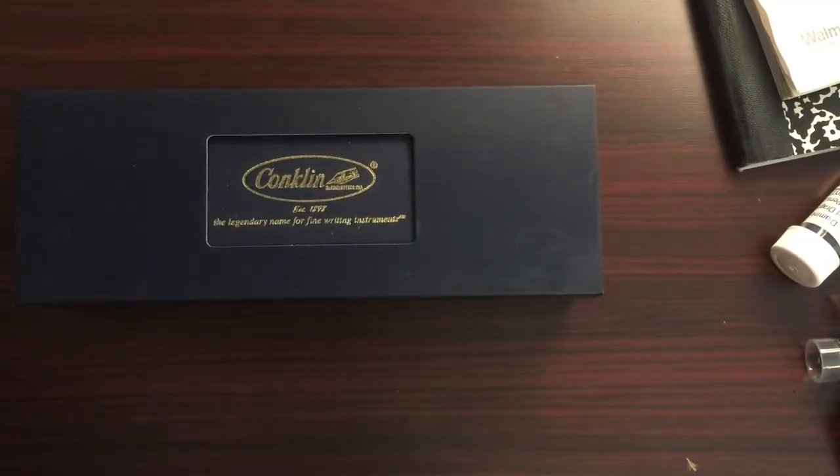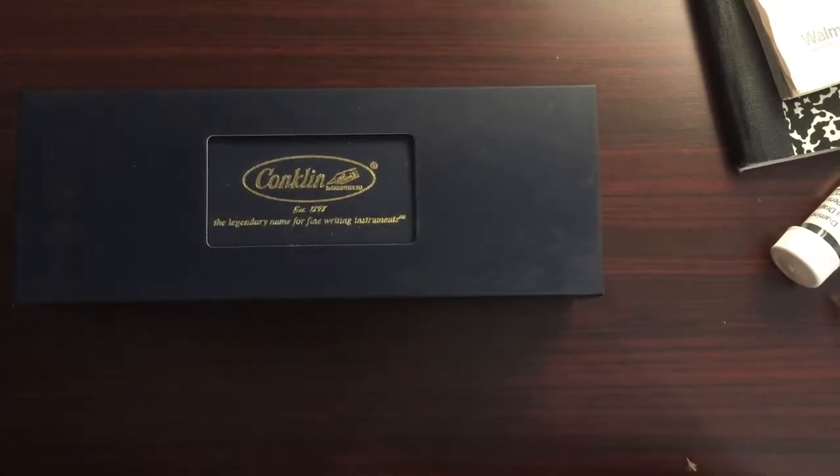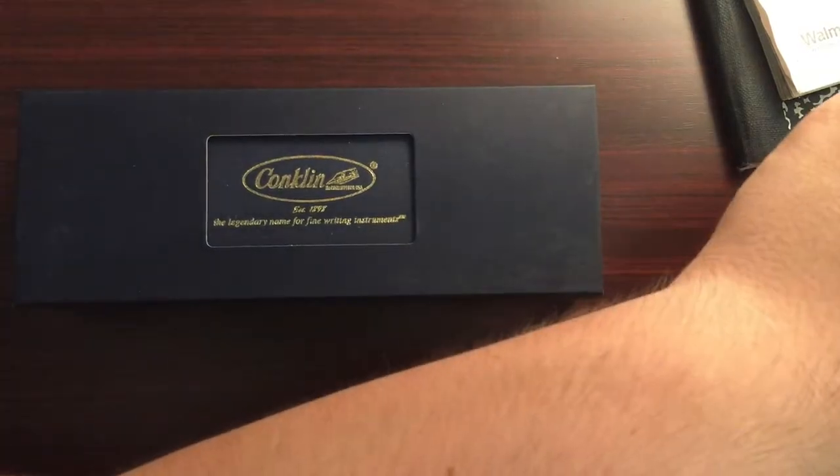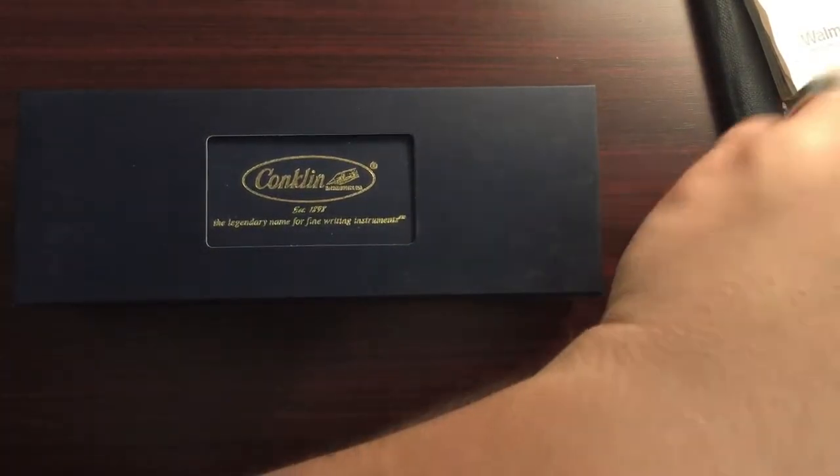Well, hi there! We're doing two unboxing videos today. I just opened up a package I got from the Goulet Pen Company — really impressed with their packaging, really cool. So if you haven't seen that video, feel free to check it out. I'm filming this one literally immediately after finishing that one. I'm too excited to wait.